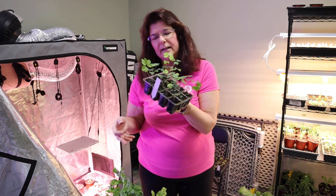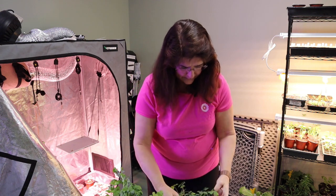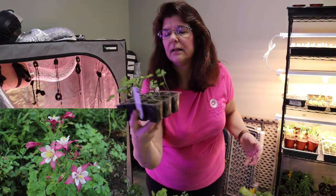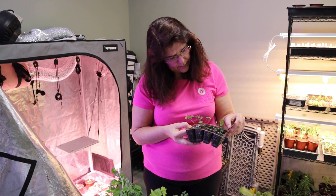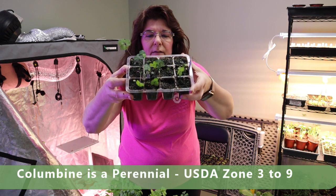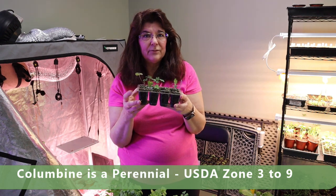I have also started the Makana Giant Columbine — I didn't write the date on here when I started them. Looks like I lost a few in this tray, but I love these. These are some cool-looking flowers. If you've never planted them before, I highly recommend it — they're perennials and they have the coolest looking flower. I'll put up some pictures of the ones I took last year of my columbines. They are just awesome.